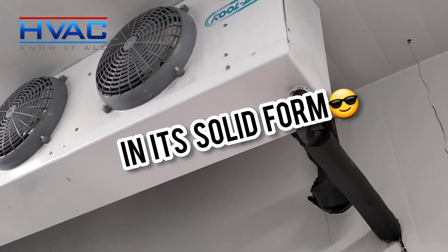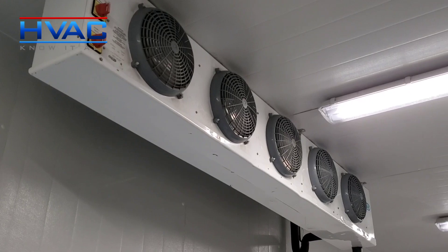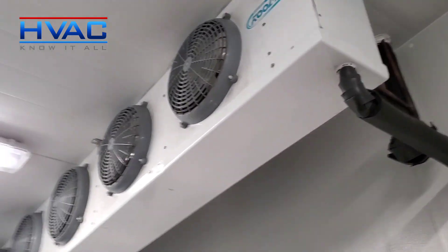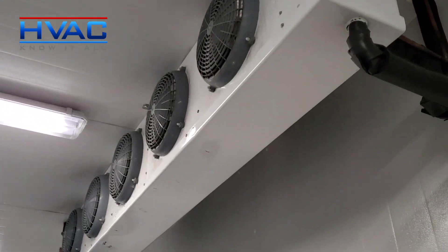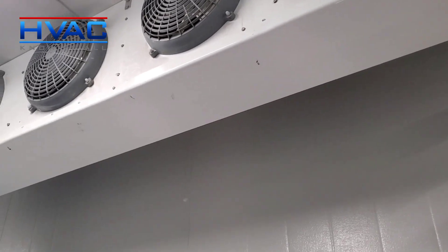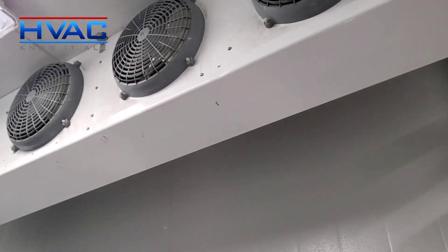It's draining properly but we're not sure where it's coming from. This one here is not doing it, this one here is not doing it — it's this one, and it's intermittent. It's only when this one's running because we switch them back and forth every month for equal run times, and it's only this one that's doing it. So we're going to change the pan — maybe it's not sloped correctly internally and we're getting water back-feeding.